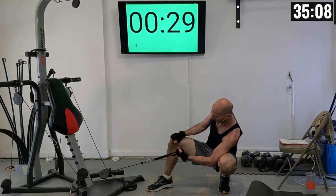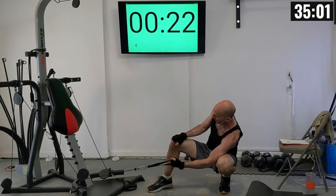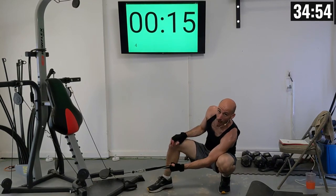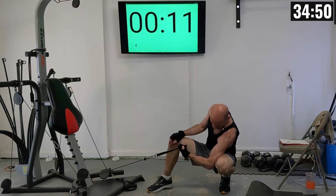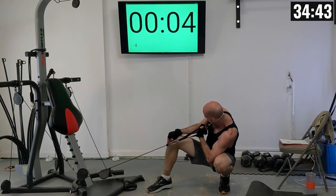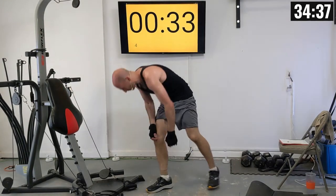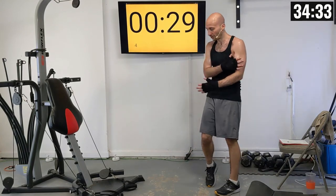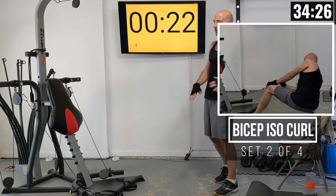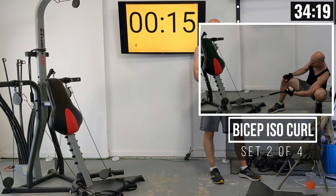First set of isolation curls, right arm: 1 through 10, getting a full range of motion. We have a shorter rest interval here because we were only doing one side — the other side has been resting the whole time. About 35-40 seconds between each one-arm curl.